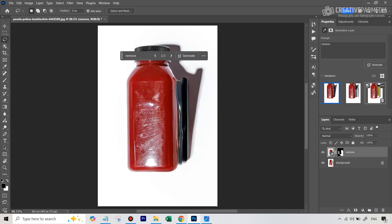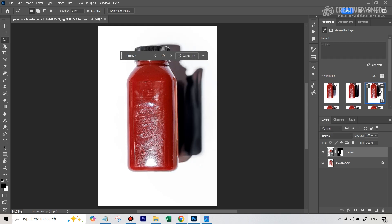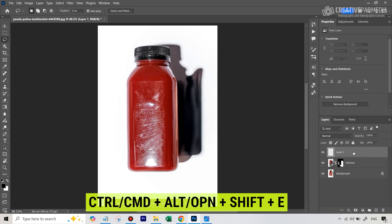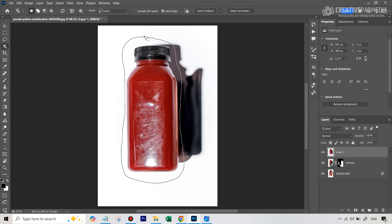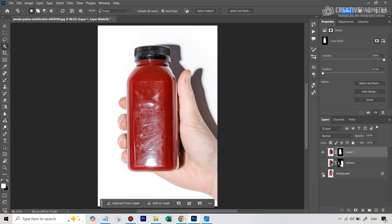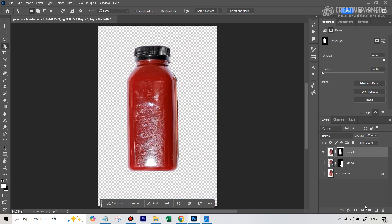We got three results — you can see all three have some issues, so we hit generate again. The third result looks pretty good; there's only a minor shadow issue which isn't a big problem. Now let's open a new layer and stamp everything onto it using the shortcut Control/Command + Alt/Option + Shift + E. Then use the object selection tool to select the bottle, delete the background, open a layer mask, and hide the layers underneath — giving us just the bottle on an empty background.